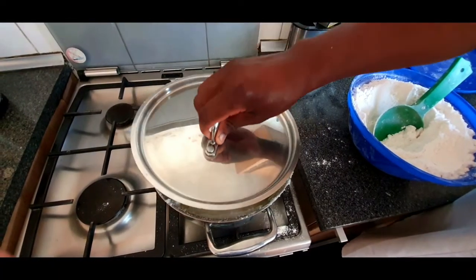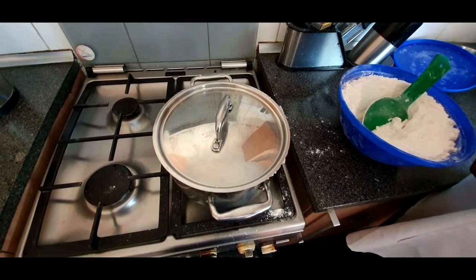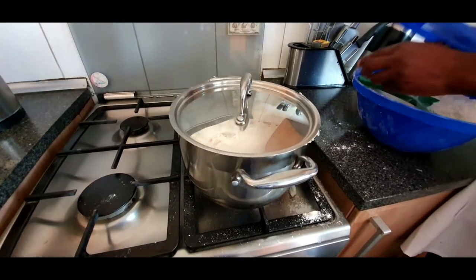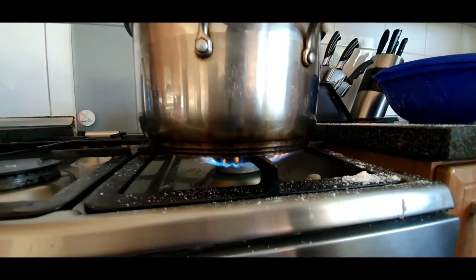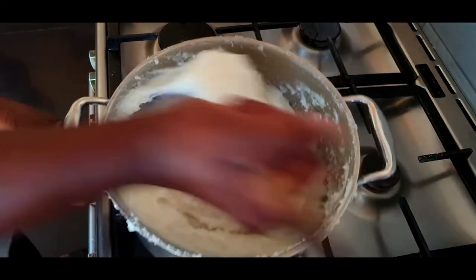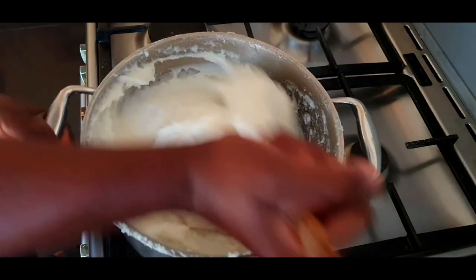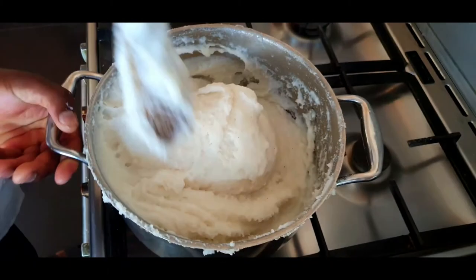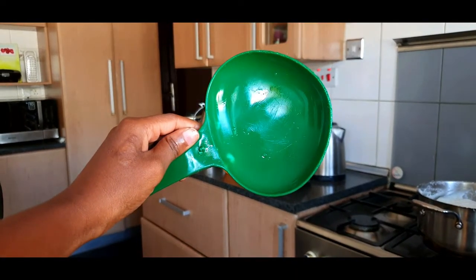This is a pretty good consistency to work with and your sima is done. Cover it up once more and allow it to simmer down for another 10 minutes on low to medium heat. After those 10 minutes, give it a nice turnaround — a nice whisk again. I don't really know how to say kuchakula in English, but you get the point — and you are ready to start serving.